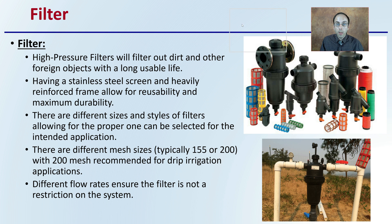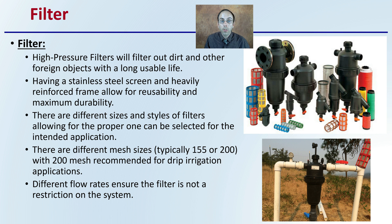First off, what do you need? You need a filter. High pressure filters will filter out dirt and other foreign objects with a long usable lifespan. Having stainless steel screen and a heavy reinforced frame allows for reusability and maximum durability. This is important especially in a field application, because you'll get a lot of stresses put on them. You don't want your filter to fail or break, because it could clog the very small holes in your drip irrigation.